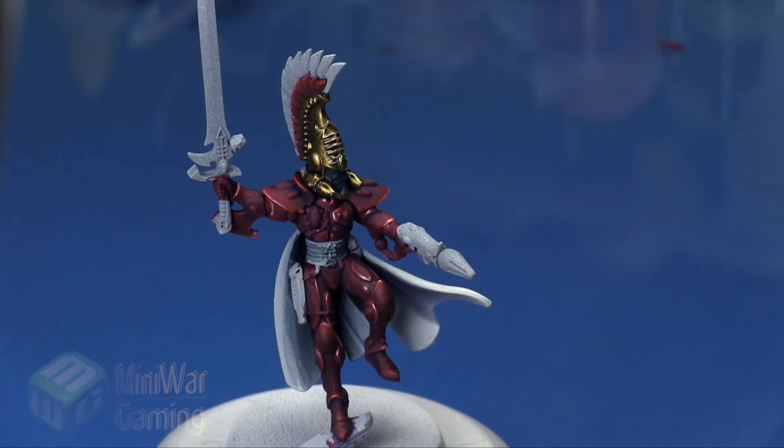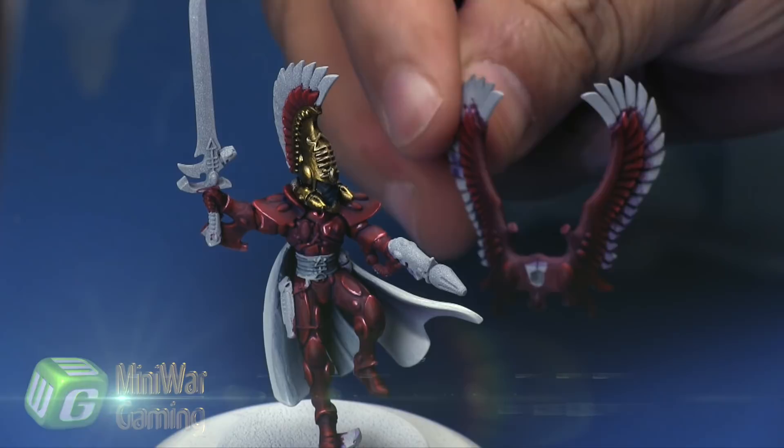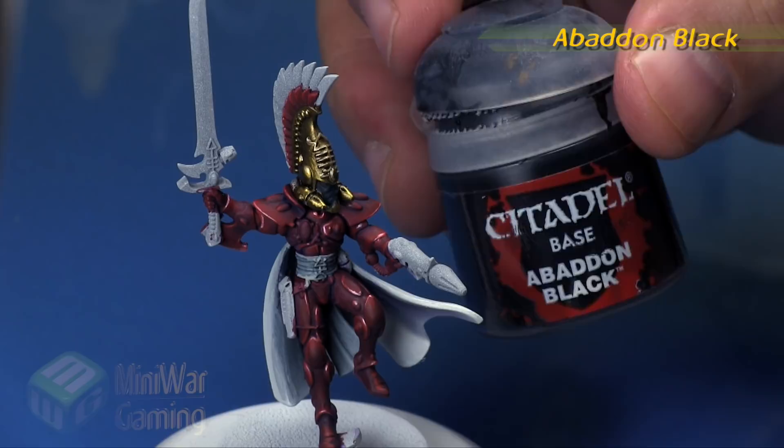Hi there, Chris here with another quick tip. In this video we are going to continue our look at painting the Aeldari Autarch in this Samhan-type color scheme. As you can see, we still have the feathers not assembled to the rest of the model. I've done the inner feathers the same way as the armor, so if you're wondering how that armor was done, you can go back to the armor video.